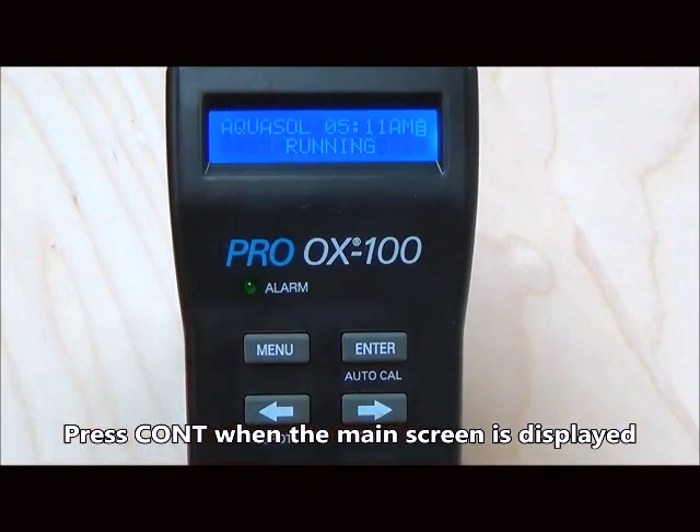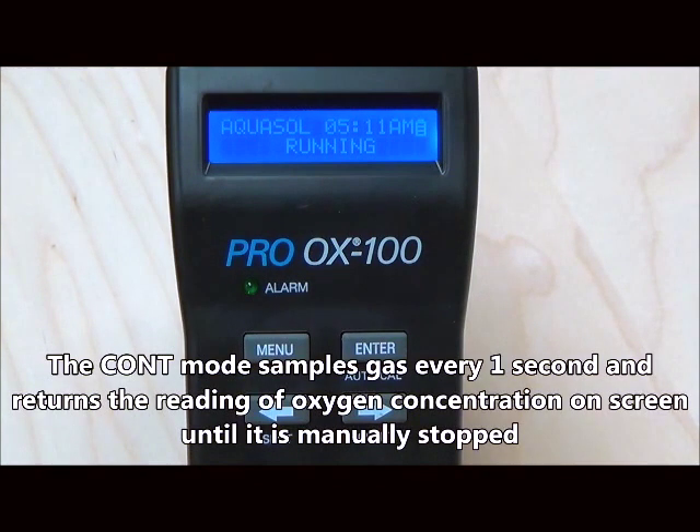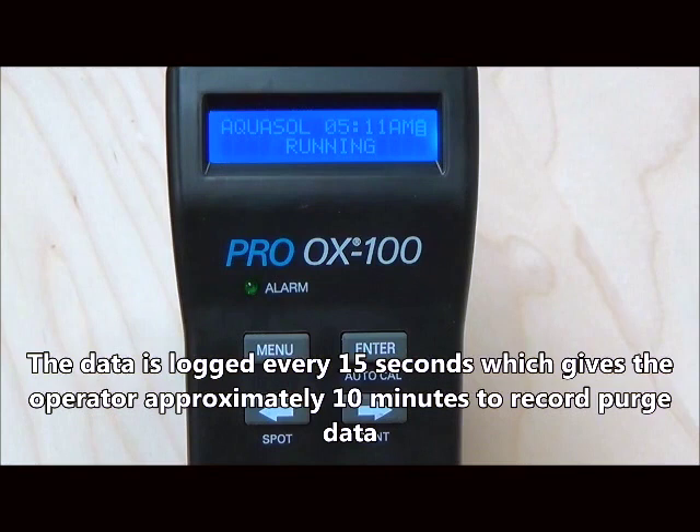For continuous mode, begin by pressing the continuous or right arrow button. In continuous mode, the monitor constantly samples gas and displays the reading of oxygen every one second. Continuous mode allows you to monitor the trend of purge operation.